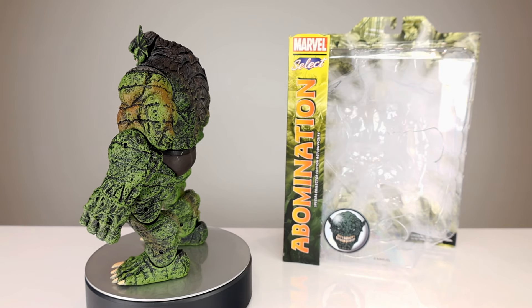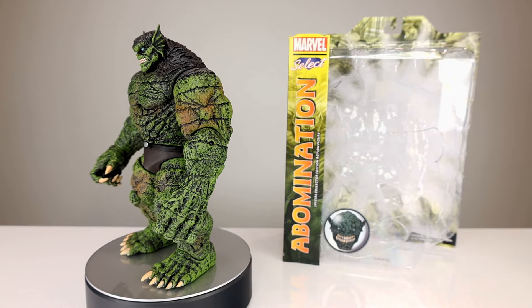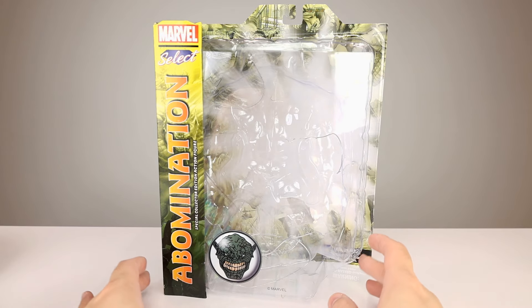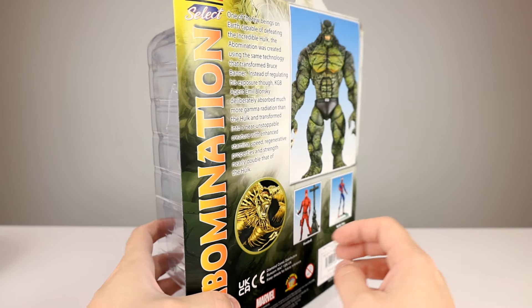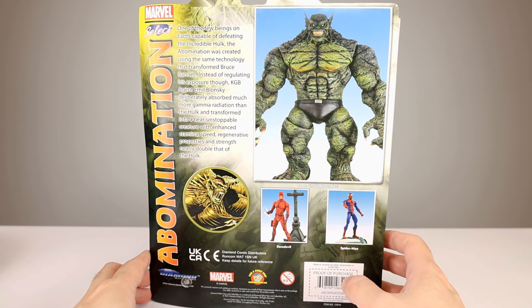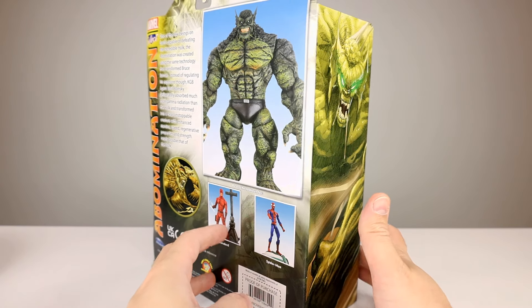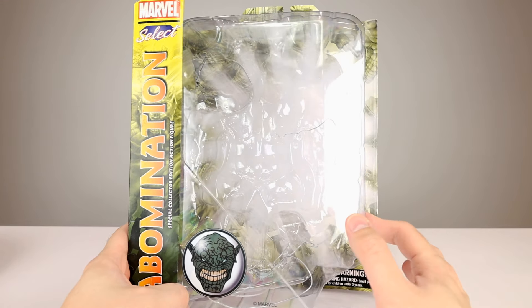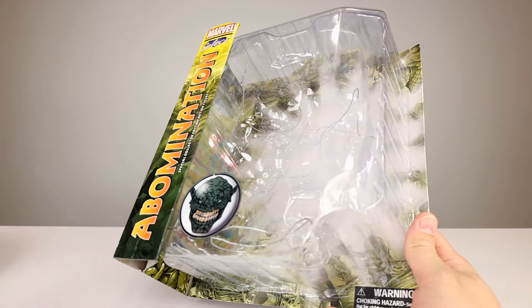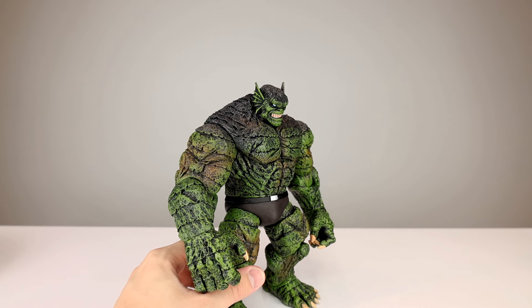Let me be clear — it's one of the old ones, it doesn't have all the articulation, but it does look kind of cool. The Marvel Select packaging is humongous; I don't know how anybody collects these on the card. It's a huge package but it has a nostalgic look to me — these were all over the shops when I very first started my YouTube channel.